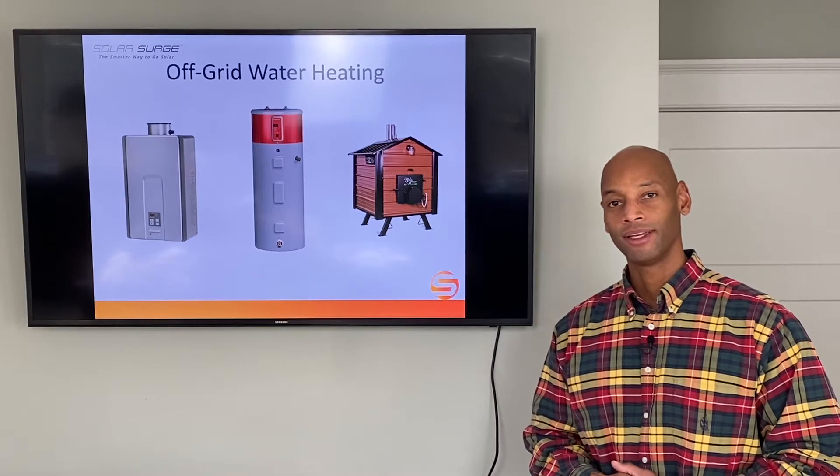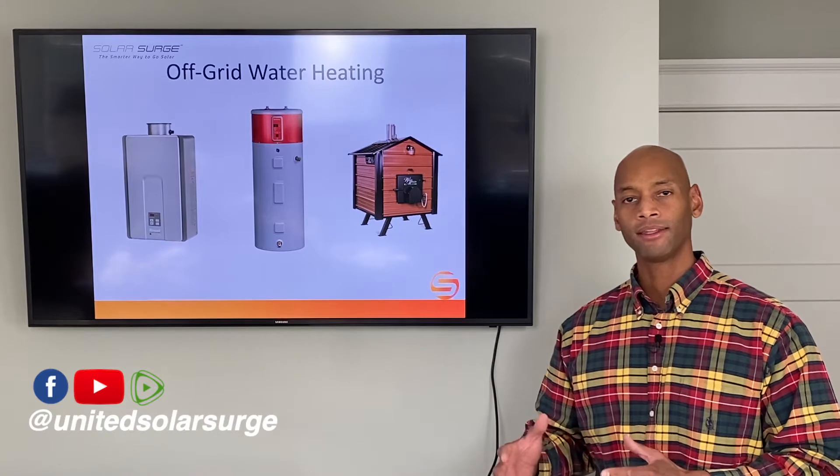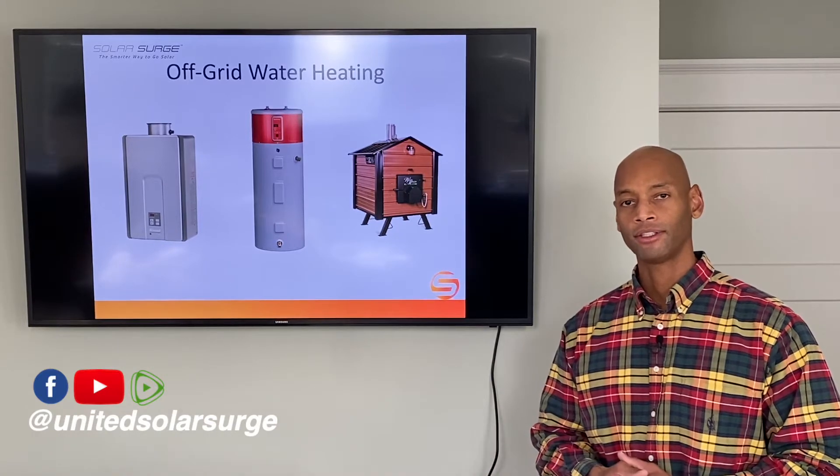Hi everyone, Joe Ordea here for Solar Surge, and for the past eight years I've been helping homeowners and families get their house set up to survive a loss of the electric grid.